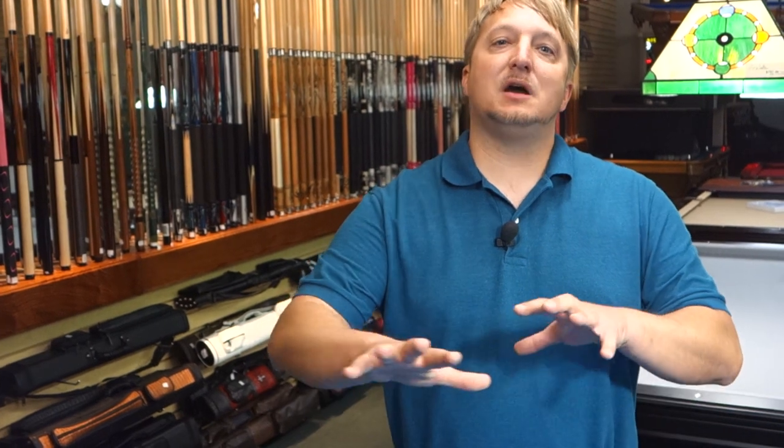On an 8-foot table, you kind of have the best of both worlds. Few clusters, your shots aren't too long, but you do have some long shots, so it's kind of an in-between.